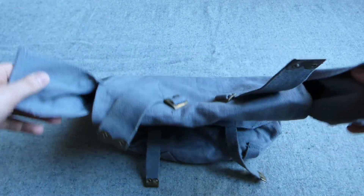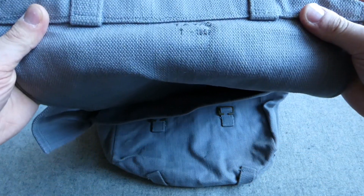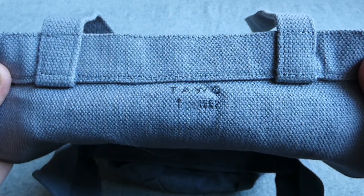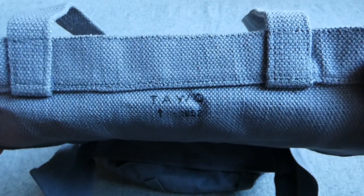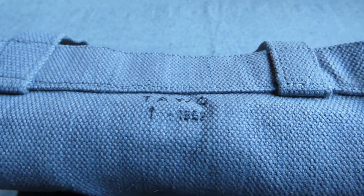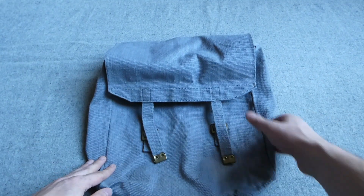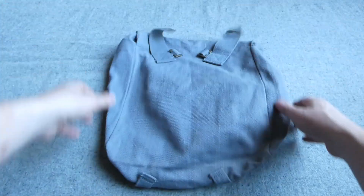And then we do have another pack here which was rolled up inside. I haven't looked at this one yet. Again you have the same TAWO manufacturing stamp there, and a date stamp of 1952 perhaps, with a broad arrow next to it - not entirely sure on that. But again just another 1908 pack manufactured in blue-grey.